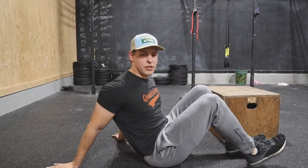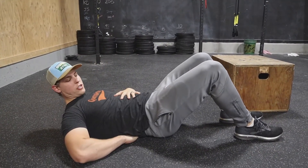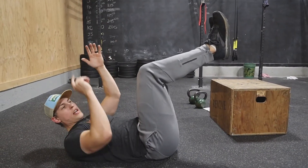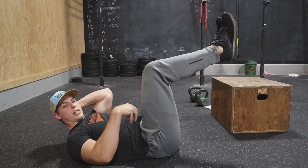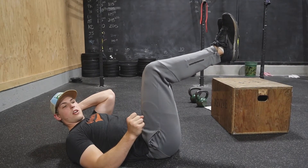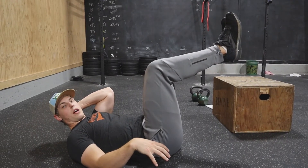Second exercise is going to be dead bugs. The focus here is on tightness through the abdomen, so crushing the floor with your low back. If you don't know what that feels like, you can take your hand, put it beneath your low back, and you're trying to crush the floor with your abdomen. The closer to the floor your foot gets, the more difficult the exercise is. I'm going to give you 20 reps — from easiest to hardest, these are the progressions, so just do whatever you can do really well.